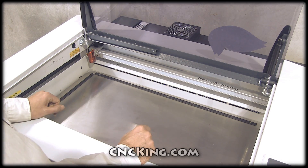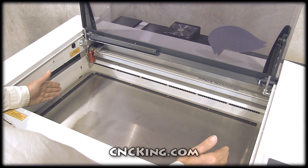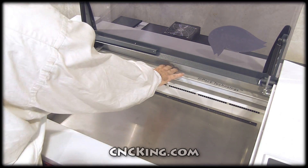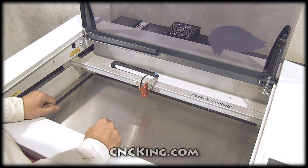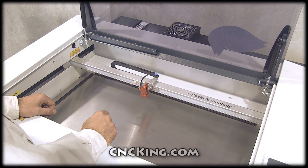Let's take a look at the platform itself. What I really like about the Speedy 300 is the bed size — you're looking at roughly 72 centimeters by 43 centimeters. What really makes this machine stand apart is the head itself. The head is able to move up to 5 Gs, which is 3 and a half meters per second.